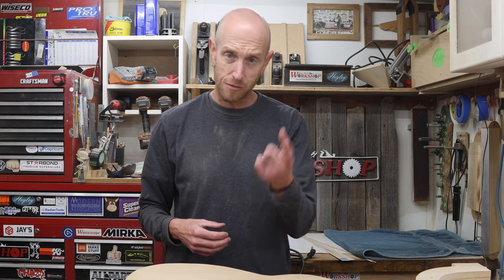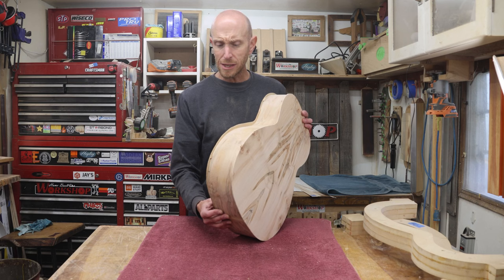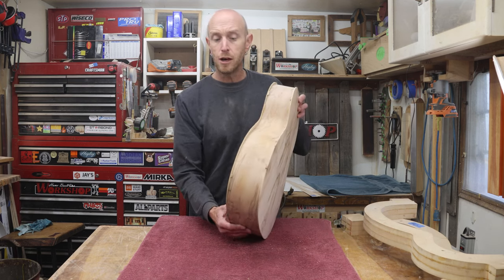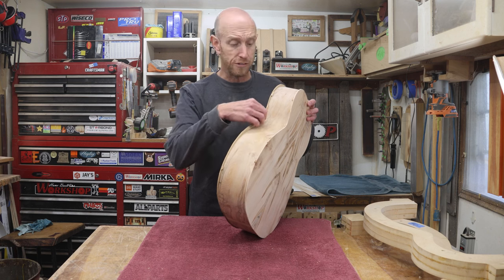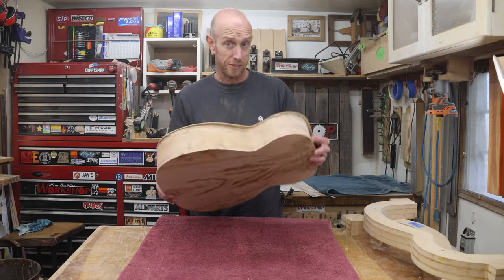In the last episode — there's a link in the description if you haven't seen it — I kind of left things hanging. By that I mean the edges of the top and the back. The box is completely closed, but I have yet to trim off this excess material that's overhanging the sides. That's what we need to start working on first thing.